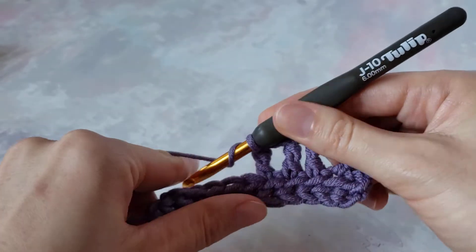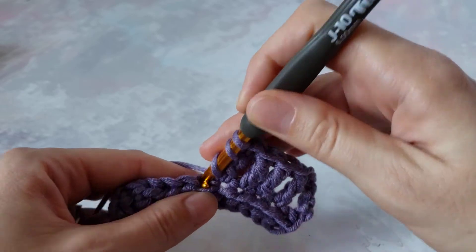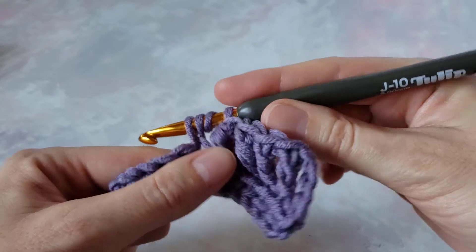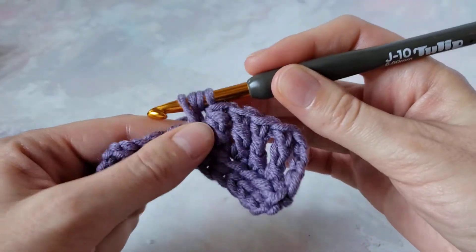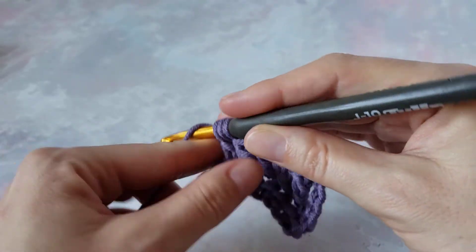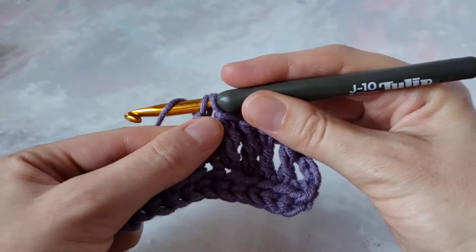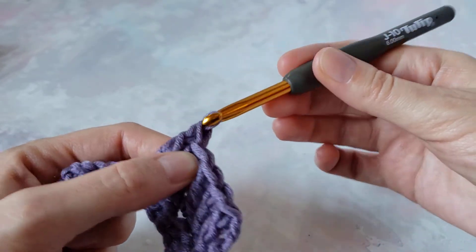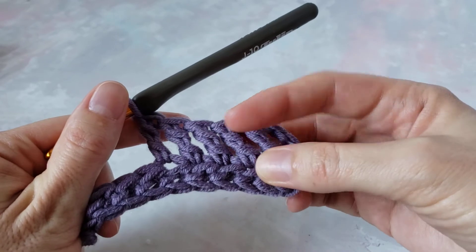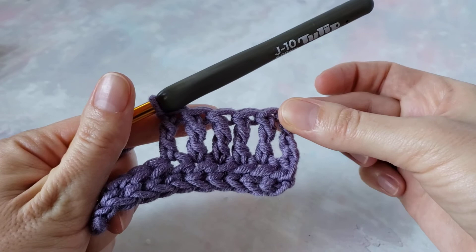Let's do it one more time: yarn over twice, insert your hook in this stitch, yarn over, pull up a loop. Four loops on hook. Yarn over, pull through two loops; yarn over, pull through two loops; yarn over and pull through two loops to complete the stitch. Thank you for watching!